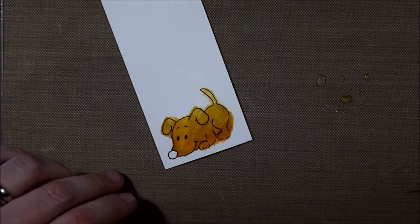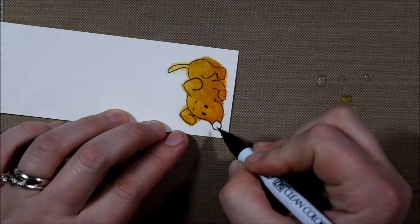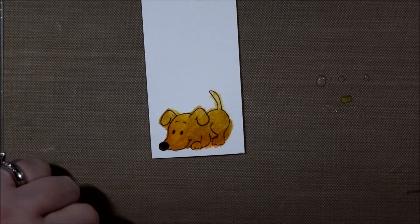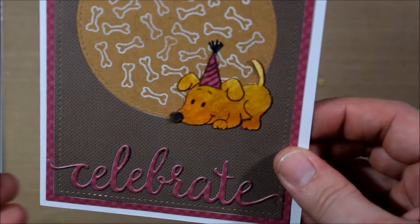I encourage you, even if you only pick up a handful of them, that they are quite fun to play with. The blending is so super simple because you can blend just by coloring the two markers next to each other or by adding a little bit of water.